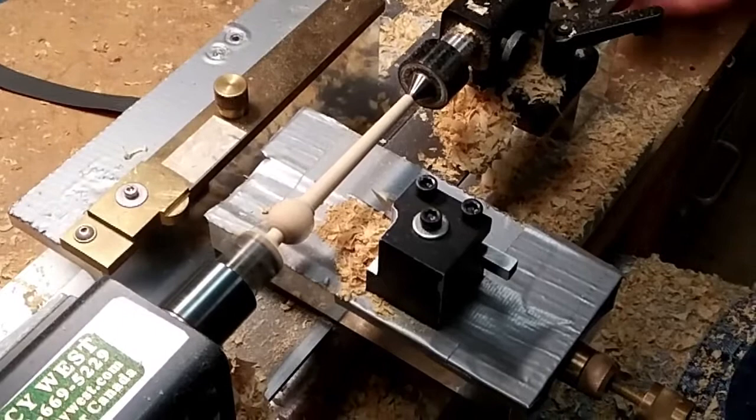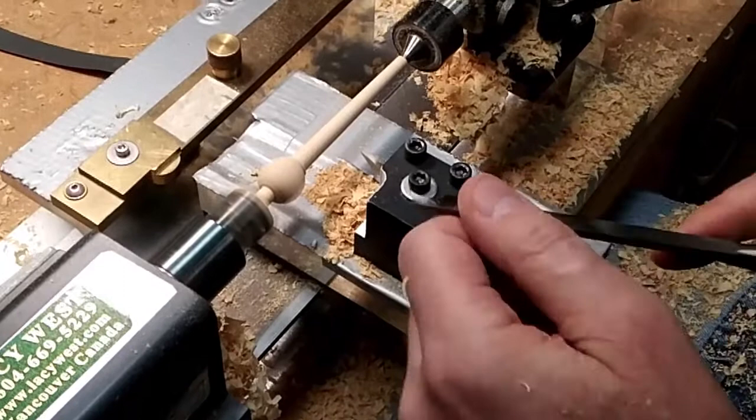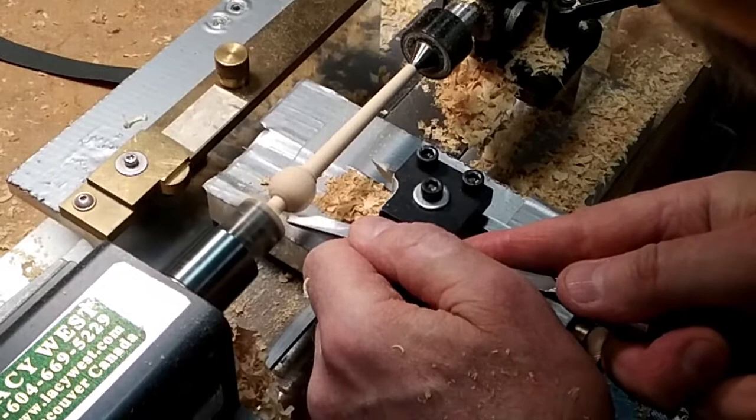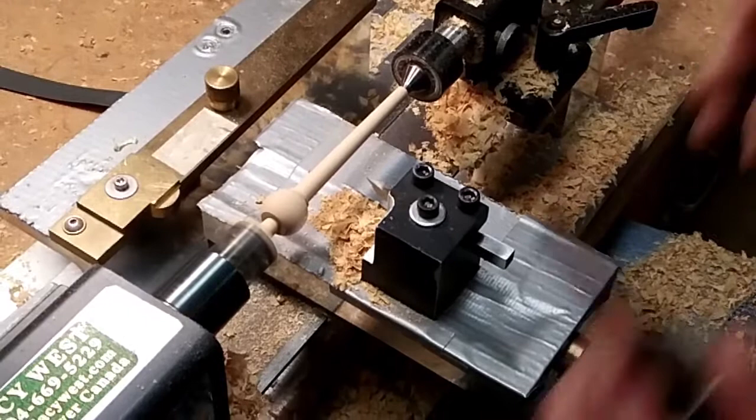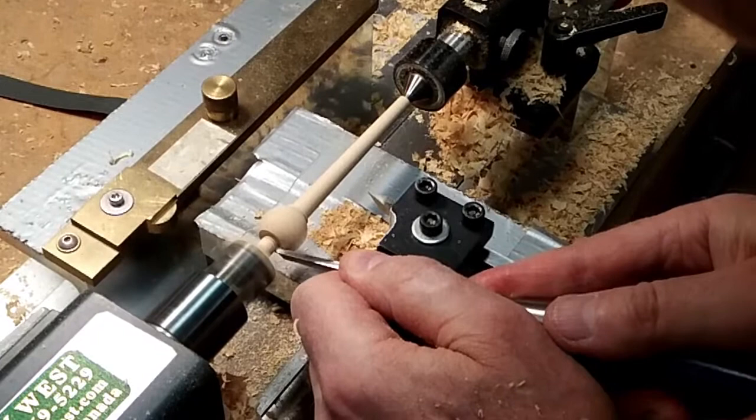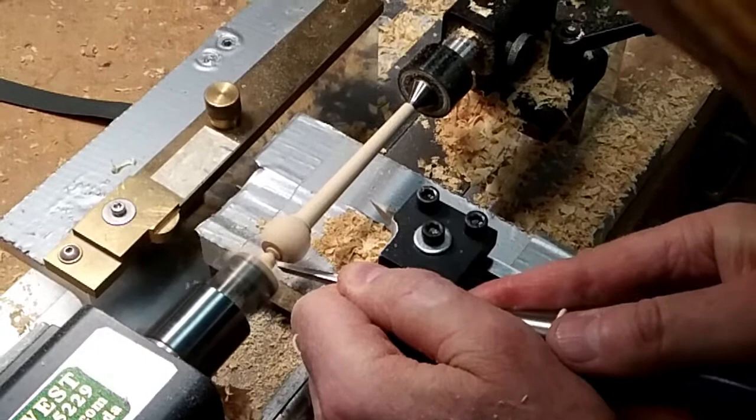Now the end knob. There we go. And then this one is cut off. There we go — one peg.